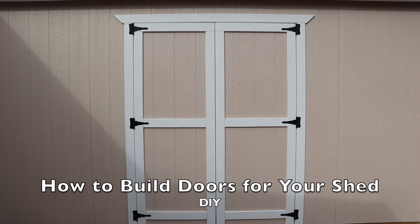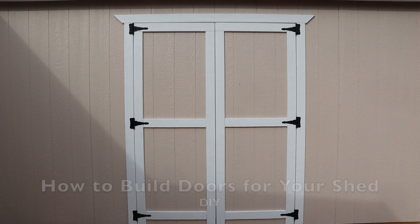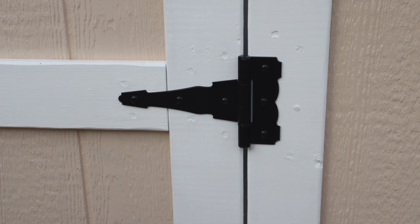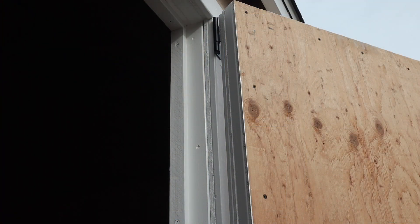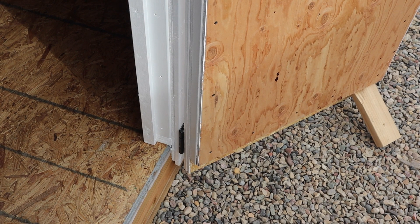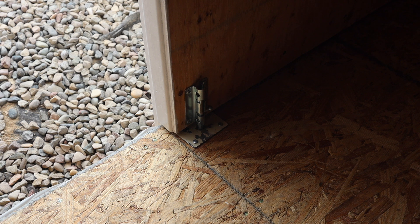Once I got all the trim on and the edges of the doors painted, I got them installed on the shed opening. I used some heavy-duty six inch gate hinges and I think they look pretty darn good. On the inside of the door I used 1x2 furring strip screwed to the inside of the door frame to give it support. Both at the top and the bottom I put one of these barrel latches to secure the left door so it stays closed most of the time, fixed in the closed position until I'm ready to open it.